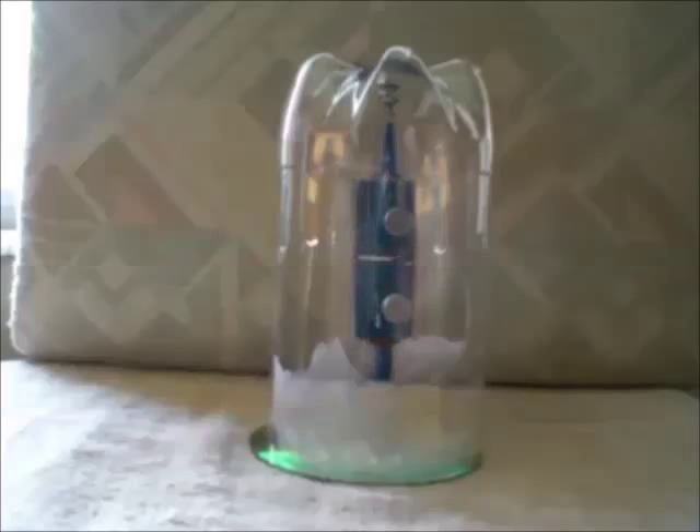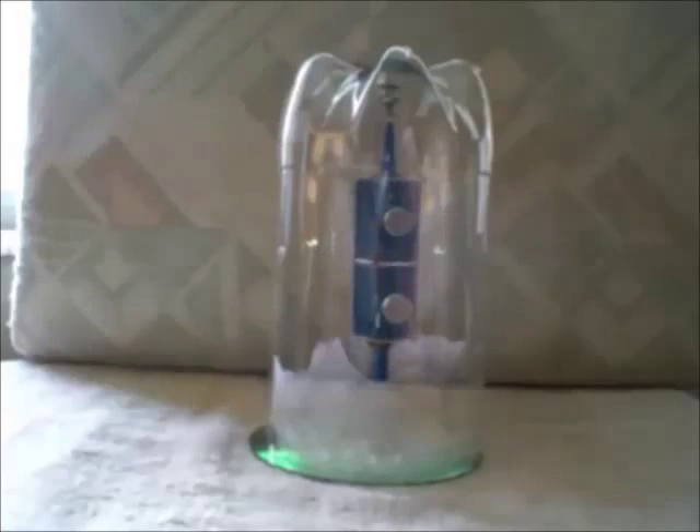Today I'd like to show you another vertical Mendocino motor that I've built. It's a suspension system using some magnets, same as my pulse motor that I have on YouTube. First I'll show you how the magnets are set up. There's one ring magnet, an N45 Neo on the outside of the bottle — which by the way is a 2-liter soda bottle that I've cut off to make the case for the motor.